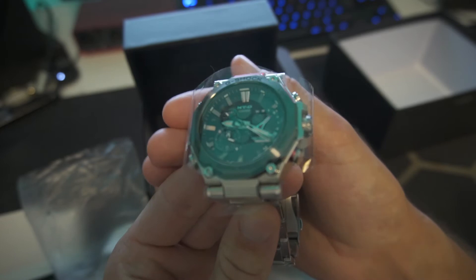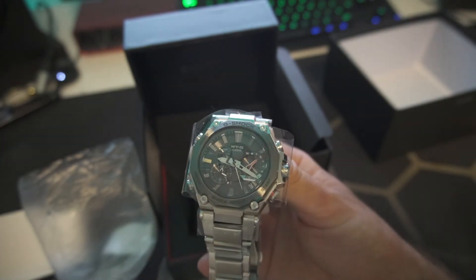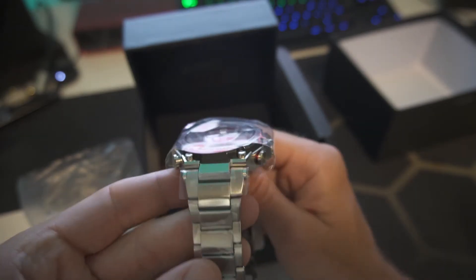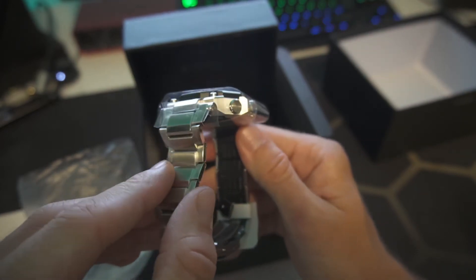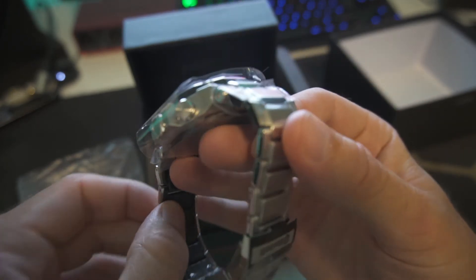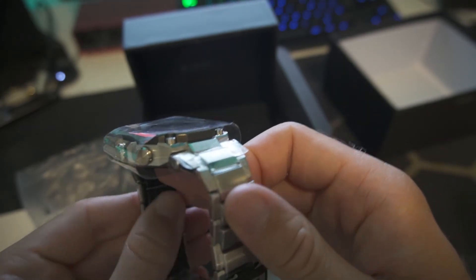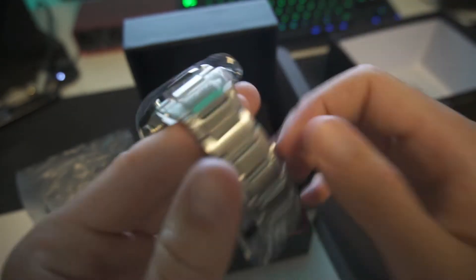Look at that shine. I actually prefer this silver and black bezel color rather than the blue or purple one. The blue version has a rubber strap, but this one has metal. What's special about this strap is that it has plastic inside — I think it's to save weight, and it will probably be a bit nicer to wear.